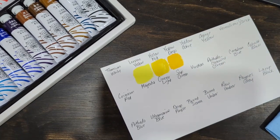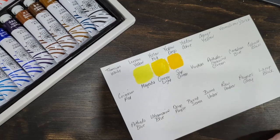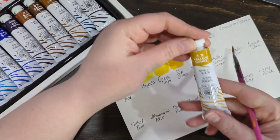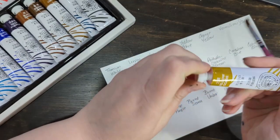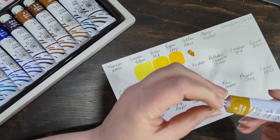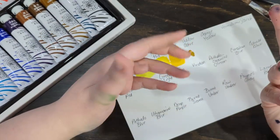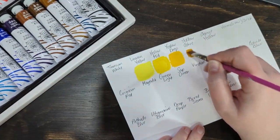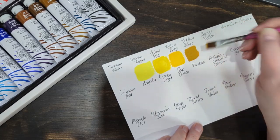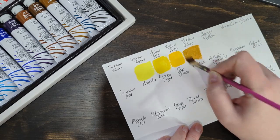I'm going to try and paint a picture, or at least start a picture with it today. Now I've figured out what I want to paint — yellow ochre — because you can swatch anything out and it's not the same as actually painting with it. I'm already working on a large painting, and just swatching these out, they seem like nice paints.